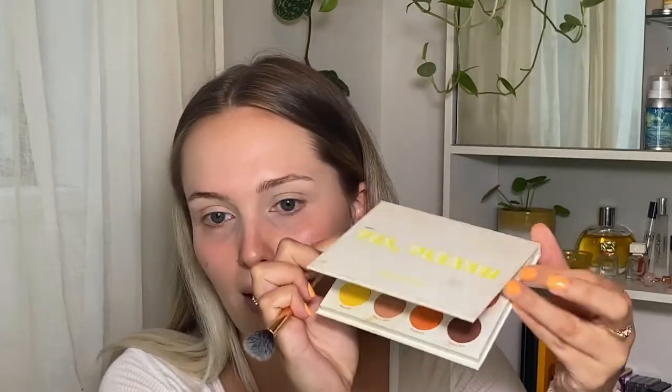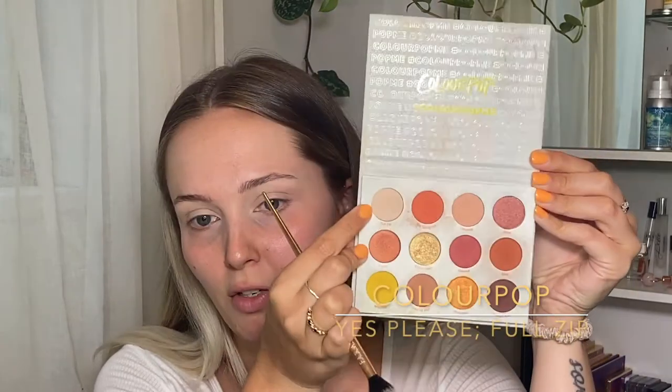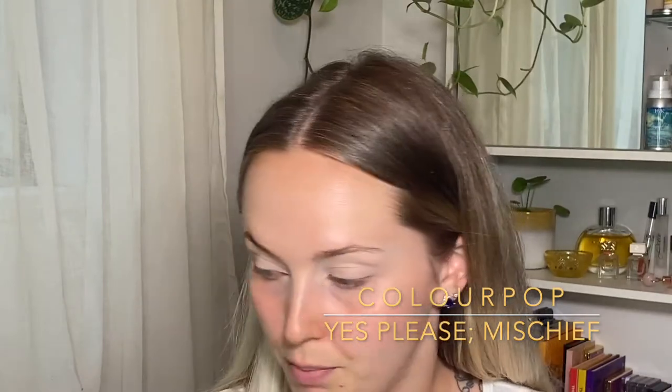So I'm going to set the concealer that is on my eyelid. I'm going to take the ColourPop Yes Please palette and use the shade right here called Full Zip — it's just like a good skin tone shade for my skin tone. I'm going to set both eyes so that the concealer doesn't dry out, but I'm just going to focus on one eye at a time. I'll find the lightest yellow shadow that I have. I'm going to start off with this shade right here called Mischief in the ColourPop Yes Please palette, focusing this on the crease and the inner and outer corner. It's okay if we get it in the center of the lid — we can always just cut it with some concealer later.